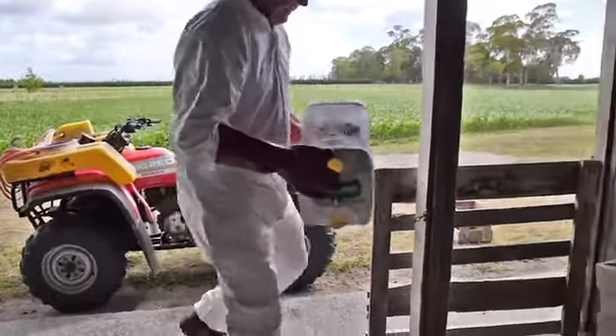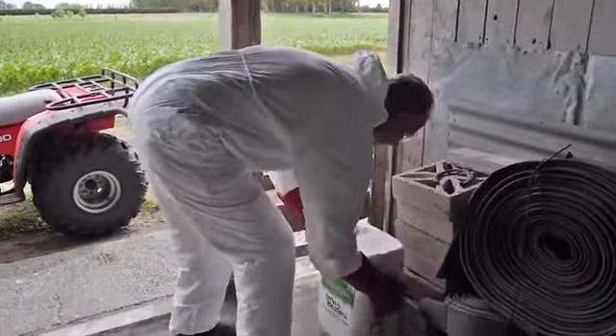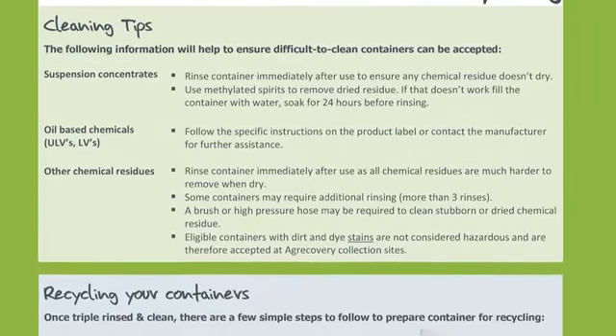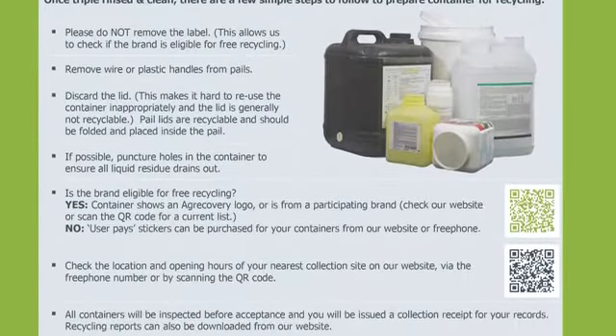Store the container upside down in a dry place. Triple rinsing isn't 100% effective for all chemicals — some need additional cleaning. Check our triple rinsing guide for further advice.